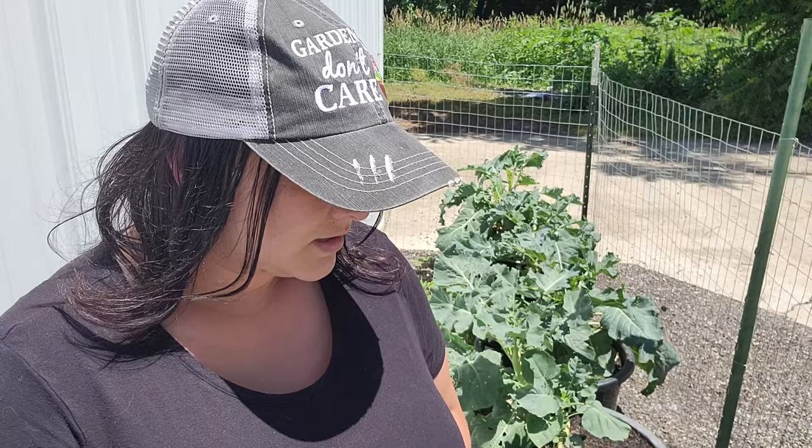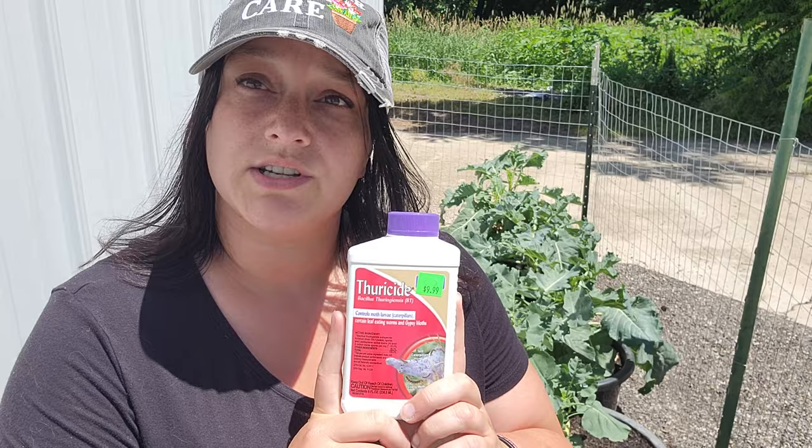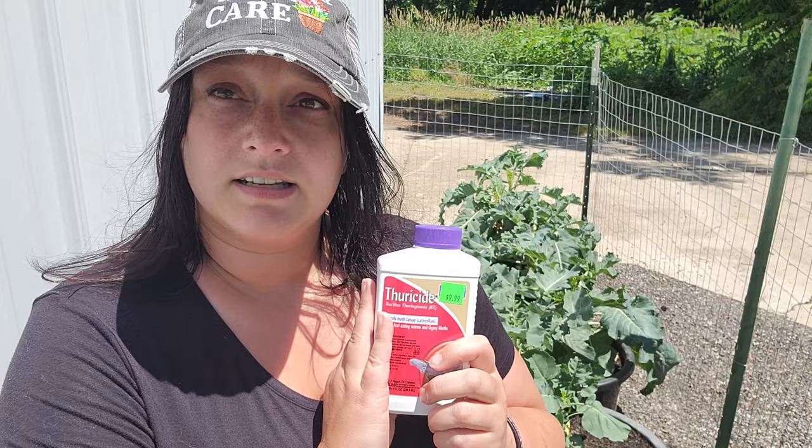When I discovered these worms on my broccoli this morning, I panicked. I thought, if I can find something to get rid of these organically, I will. If not, I'll resort to using maybe some Seven Dust. But luckily, at one of the local nurseries around here, I found some Bt, which is an organic method for getting rid of caterpillars.